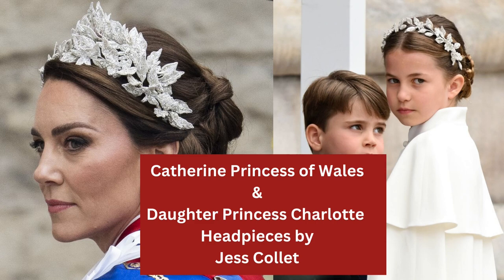Catherine, Princess of Wales, and her daughter wore headpieces by Jess Collett. These are gorgeous — it's all embroidered and bullion work, so silver threads and beads, all hand done. It must have taken a long time, but so pretty, and just something new and fresh rather than a tiara.